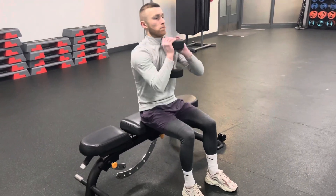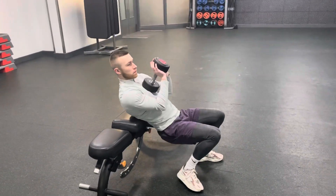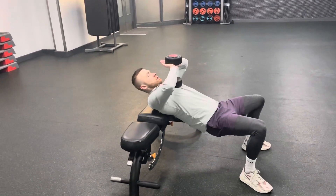Dumbbell coffin press. On the edge of the bench, drop your hips down, keeping your shoulders or upper back on the bench. Keep your hips nice and low.